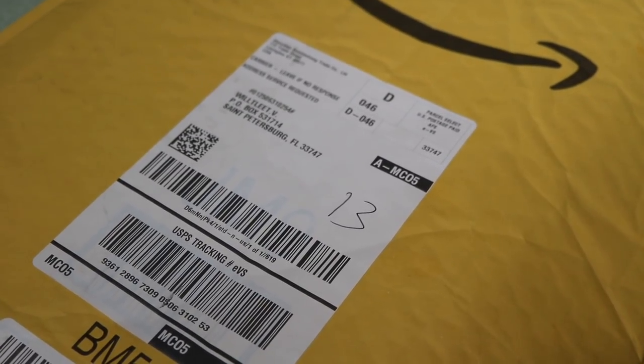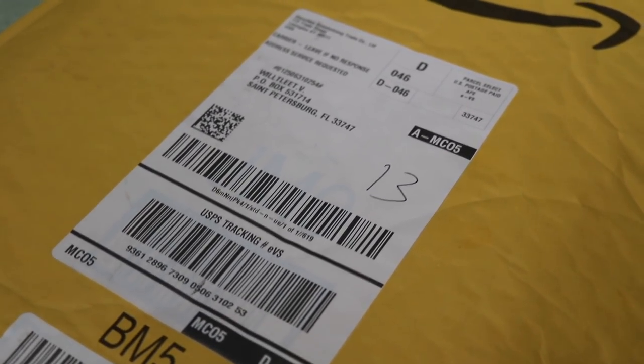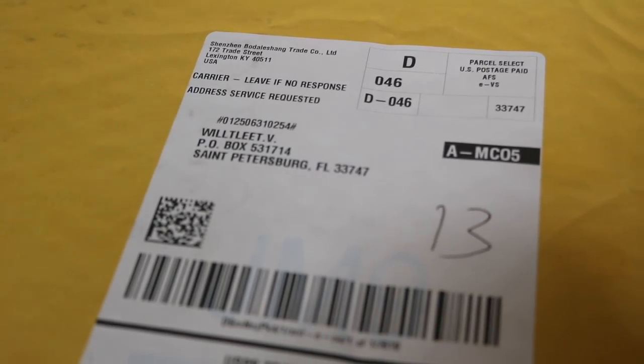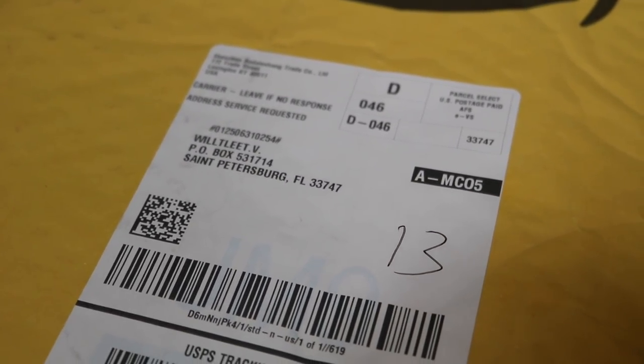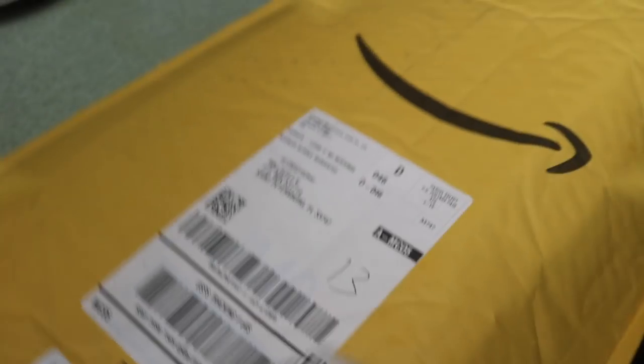In today's video I'm going to be doing a review on a knife that I was kindly sent by the company Godmourne. This knife is eight inches of German high carbon stainless steel. I'm going to first do an unboxing and then I'll show you guys how I use this.